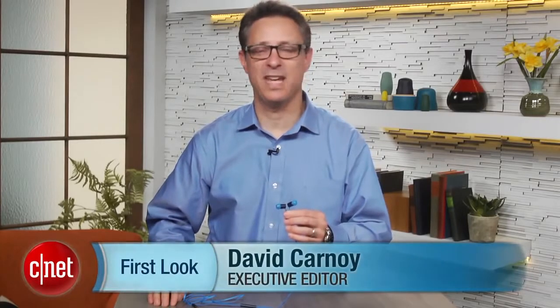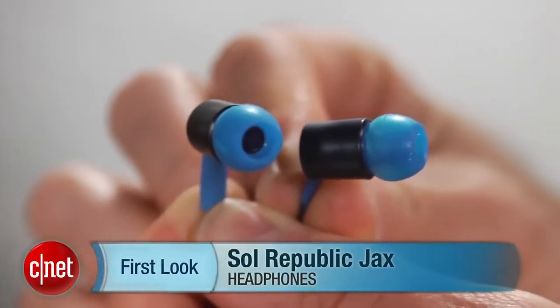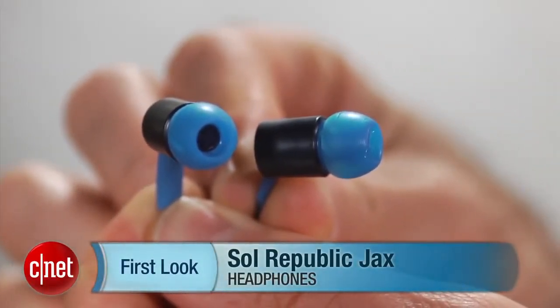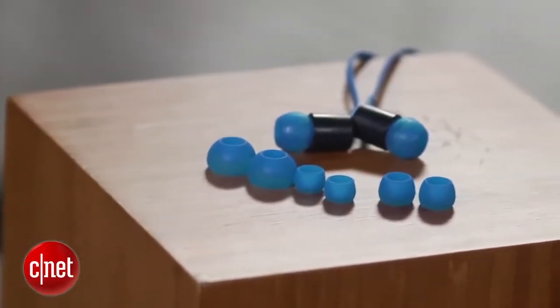I'm David Carnoy, executive editor for CNET.com, and I'm here with another pair of headphones. These are the modestly priced Sol Republic Jacks. This is a $40 model. It is an in-ear headphone. And if you've never heard of Sol Republic, it made a little bit of a splash with its Trax headphones — those are the headphones that Michael Phelps was wearing during the Olympics.